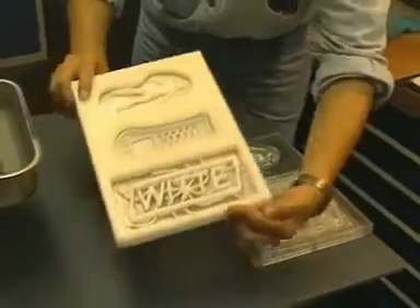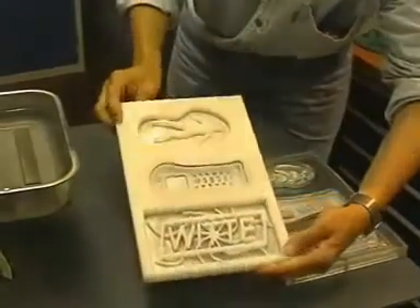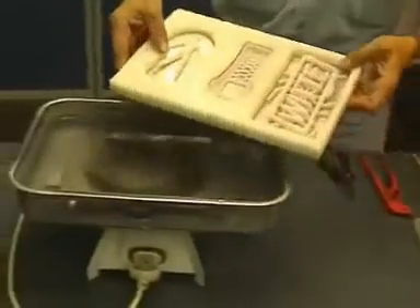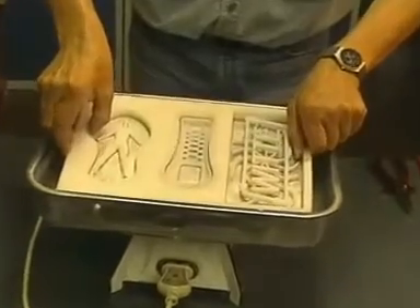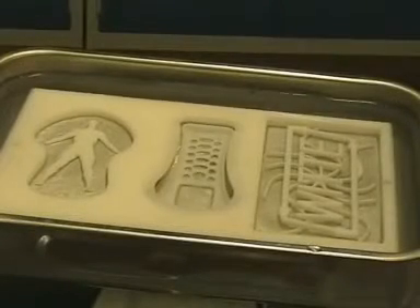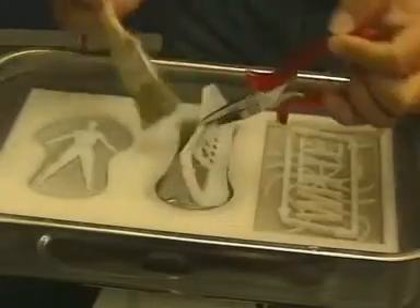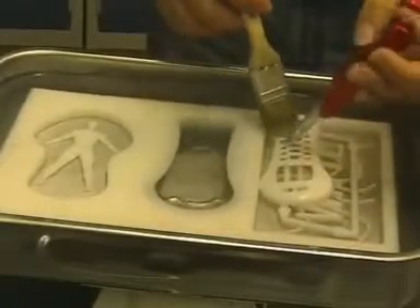Now all sides have been milled. All that remains is to remove the workpiece from the moulding material using hot water. The mobile telephone housing is cleaned using a paintbrush in hot water.